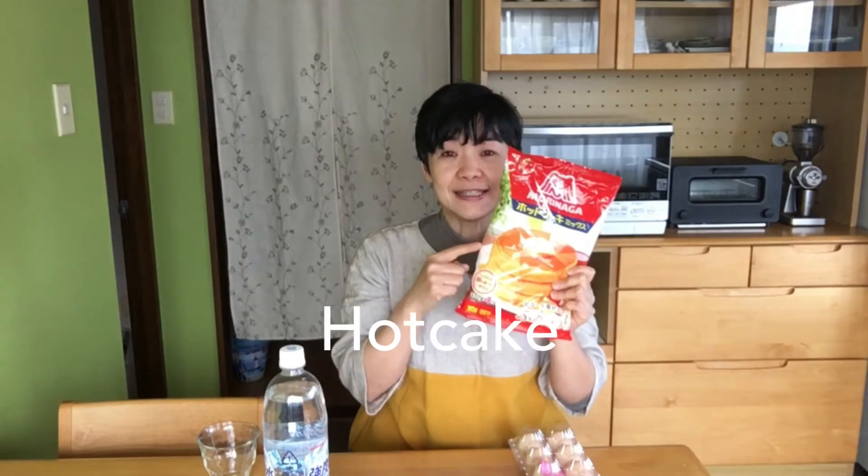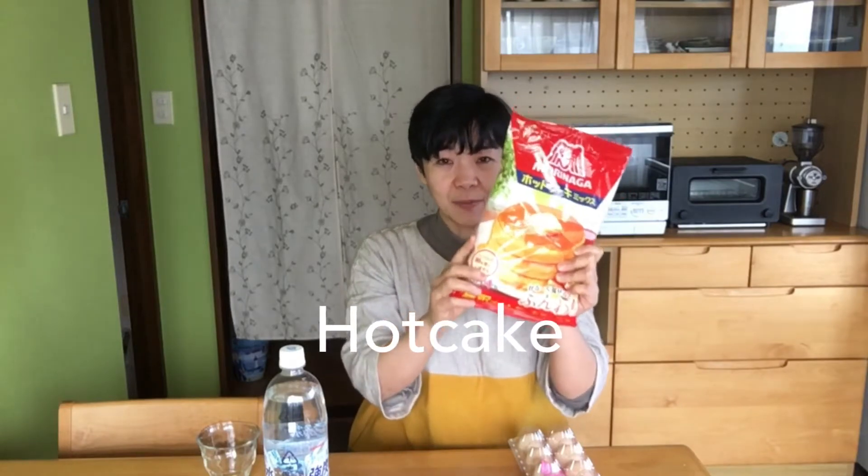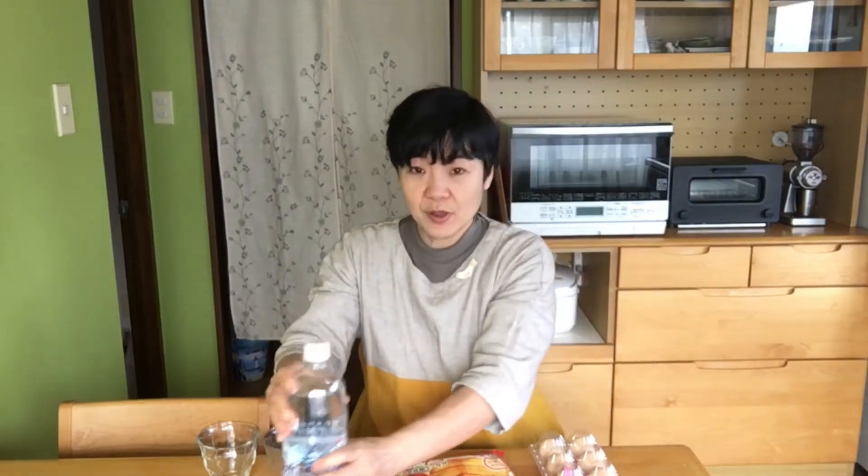In Japan, we call pancake hot cake. Yesterday, I bought hot cake mix. I think making hot cake is very easy — only egg, and usually I put milk. But today, instead of milk, I will put soda water and yogurt.